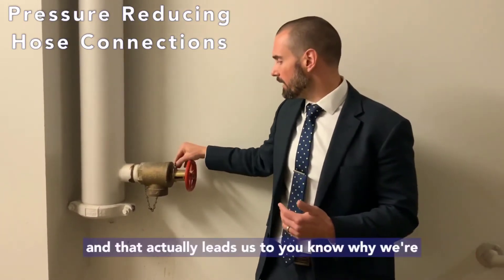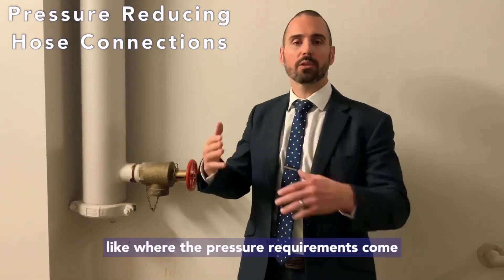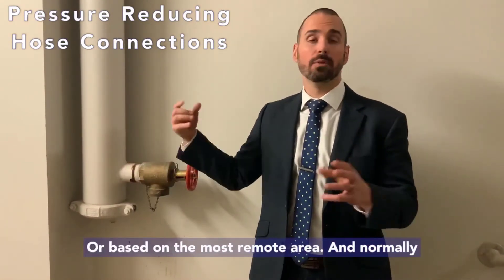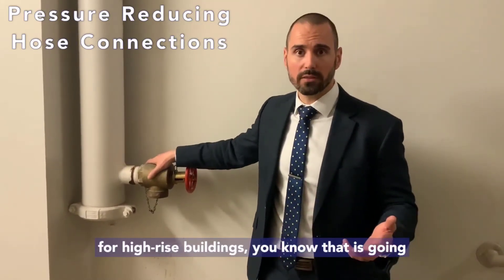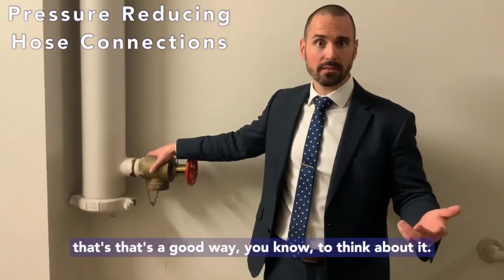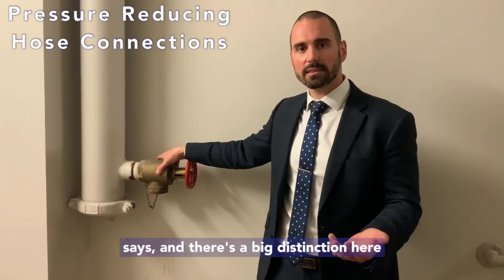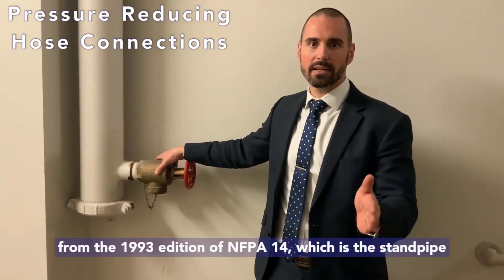This leads us to where the pressure requirements come from. We hydraulically calculate standpipe and sprinkler systems based on the most remote connections or most remote area. For high-rise buildings, that is typically going to be on the roof — the fire pump is down in the basement and the most remote outlet is the roof.